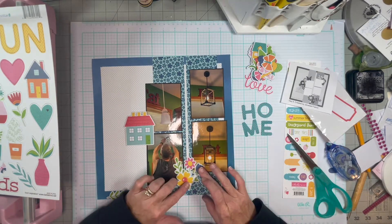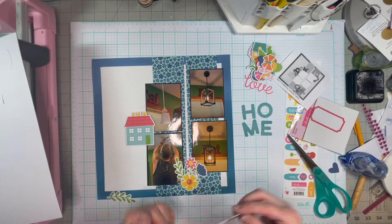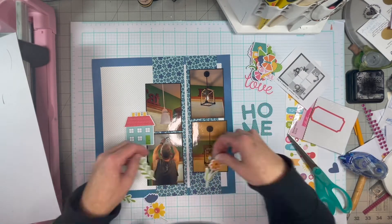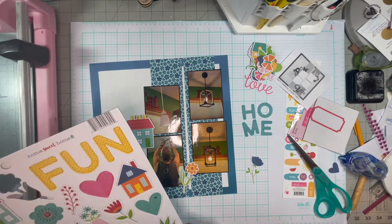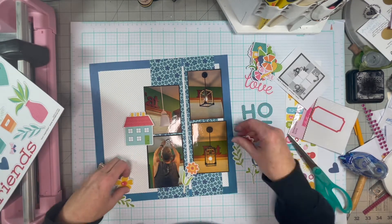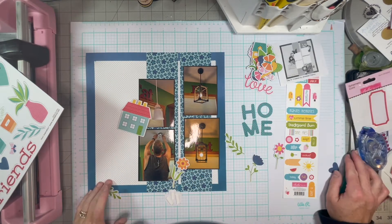I struggle with the embellishments because I think there's just too much white on them — like around the edges, there's just too much white for me. I don't know. I struggle with that a little bit.